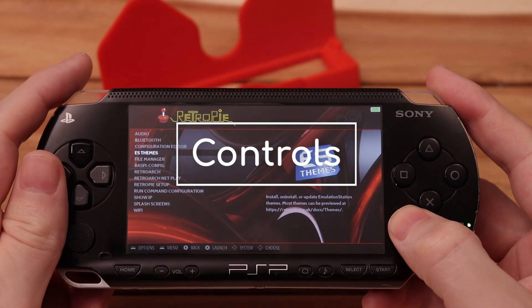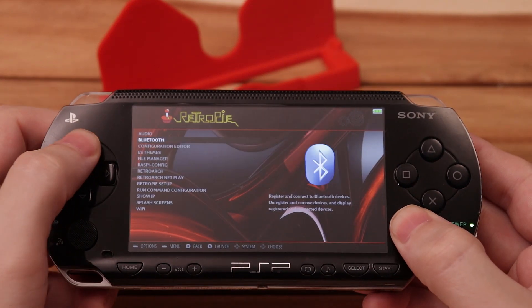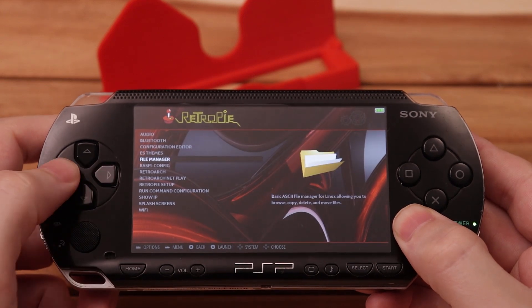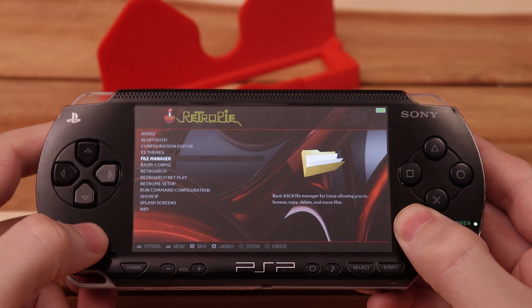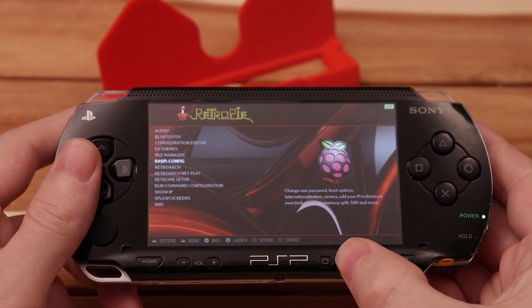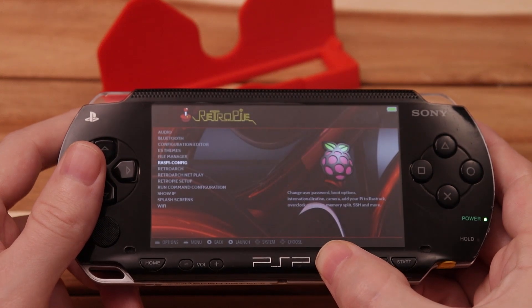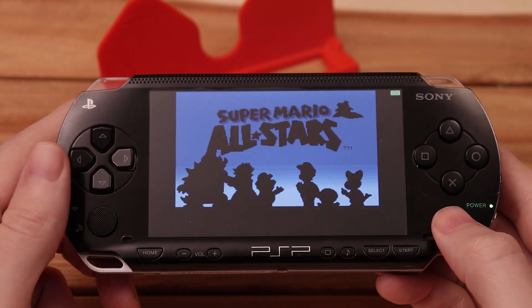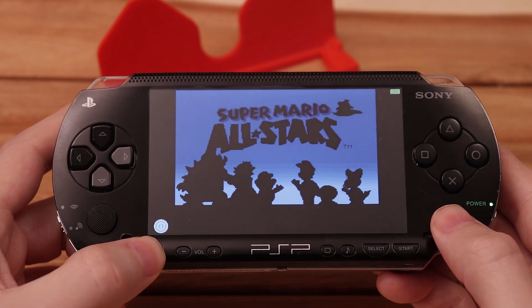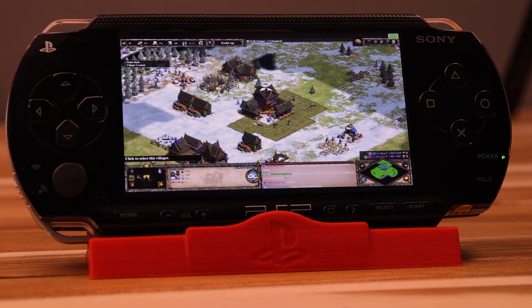On to the controls — every button functions on this. The left and right triggers, D-pad, the four action buttons, joystick, start and select, they all work as you'd expect. The mute button mutes the speakers. The display button will cycle through all the LCD brightness levels. Once you're in a game the home button will exit back to Emulation Station. The new driver I made for the controls should work in just about every program out there as long as that program works with things like USB controllers.